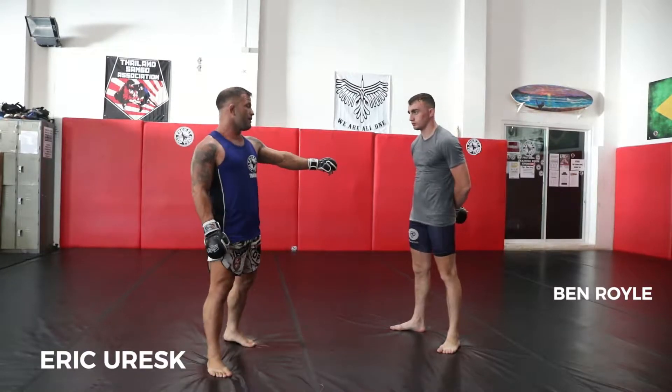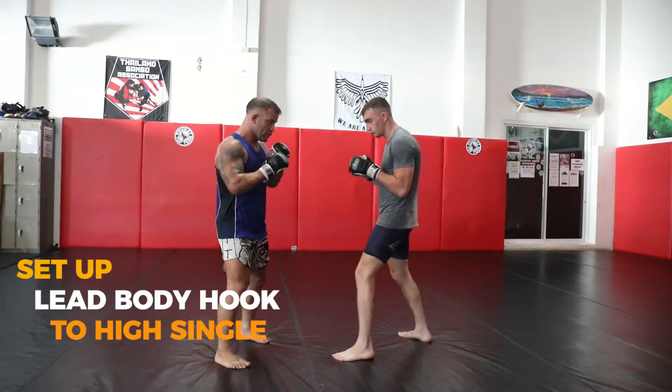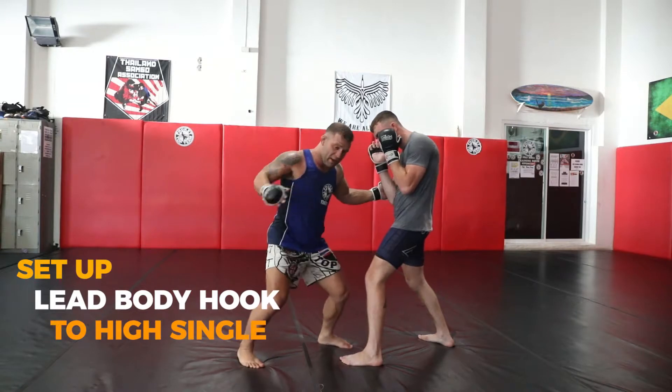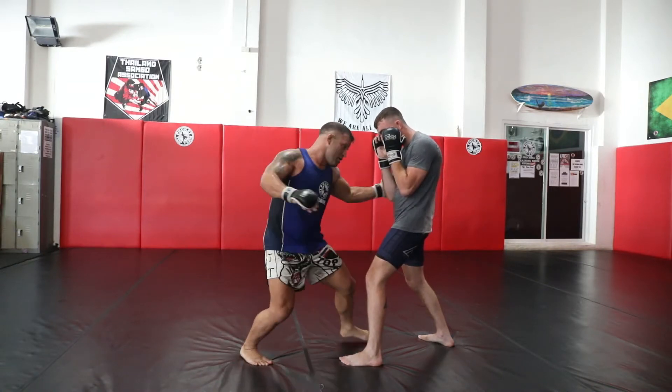We've looked at the hook to the body, the misdirection double — now we're going to use the same punch to a single to a high single. So we're here and I'm going to get this action. As I turn this way, this hip is loaded. I'm going to turn this like a hook — a real strong right hook around his leg. So we're here.